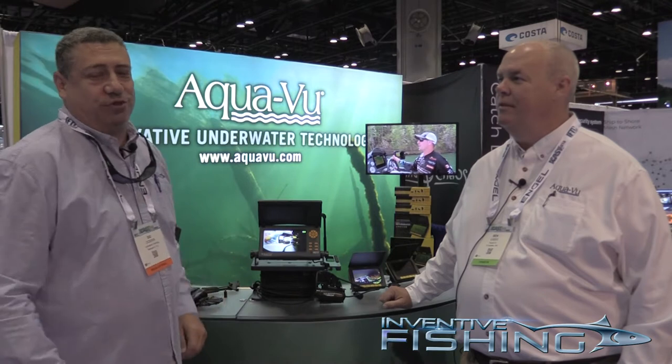Hi guys, Sid Dobrin with Inventive Fishing here. We are at ICAST 2018 here in Orlando, Florida, and we are here at the AquaView booth with Ben, who's going to tell us a little bit about some really cool stuff coming out from AquaView.